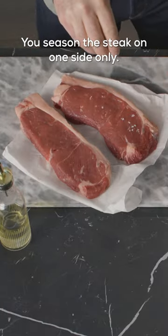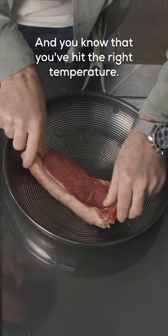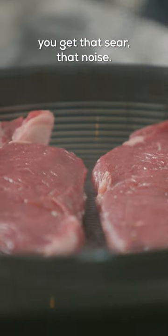Season the steak on one side only — the side that's going to touch the pan first. You know that you've hit the right temperature as soon as the steak goes into the pan and you get that sear, that noise.